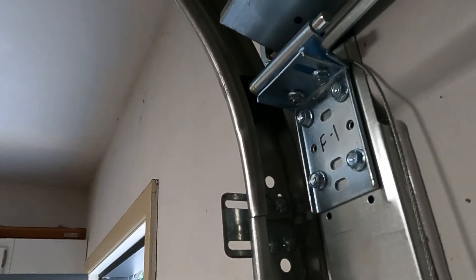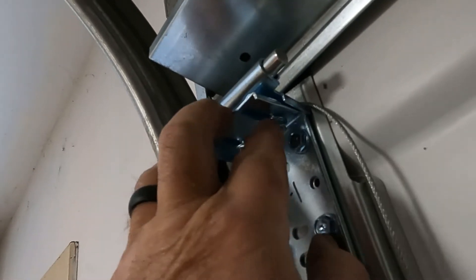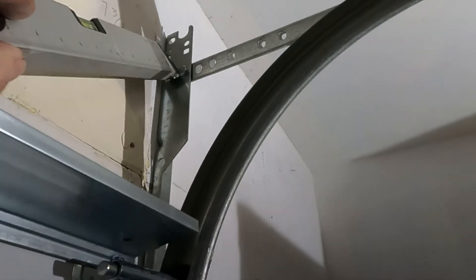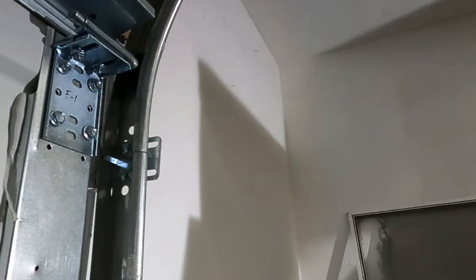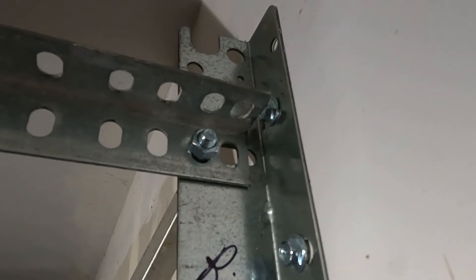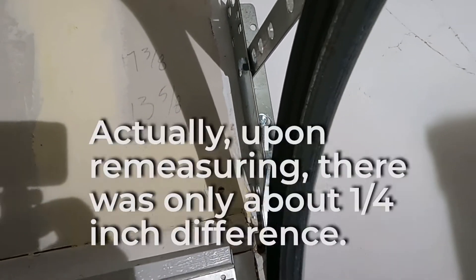Everything else seems to be okay. We got these bolts in here and we'll tighten those up. Over on the other side, lo and behold, this bolt fits without the extra hole. I still had to cut three-quarters of an inch off this one but I'm not sure I had to. This one measures 14 and three-quarters inches — close to a 15-inch radius, not quite 15 inches, but it's about three-quarters of an inch more of a radius than the one on the other side.